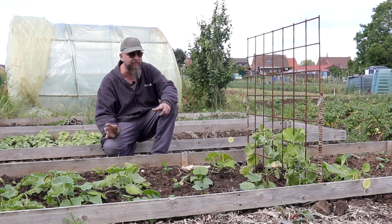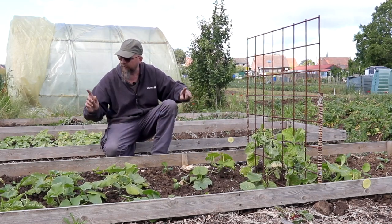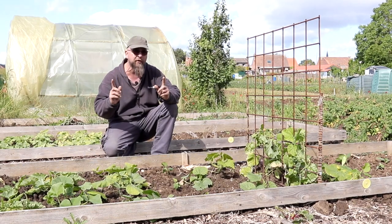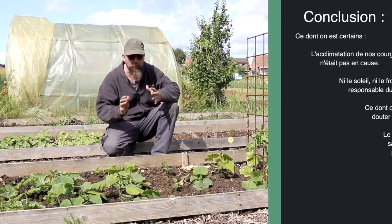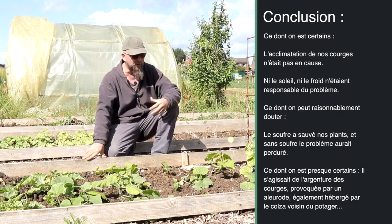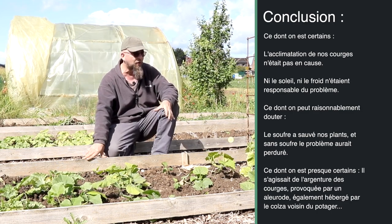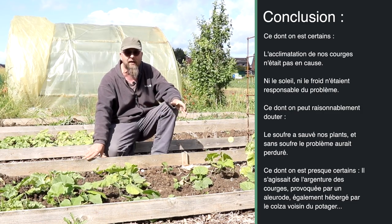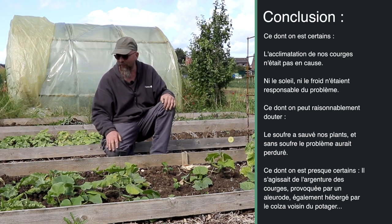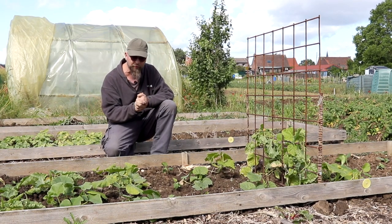On vous a écoutés, on a replanté mais 15 jours plus tard, on a attendu et on a acclimaté les plants. Ça a sans doute joué un rôle également, même si les nouvelles plantes ramenées 15 jours plus tard, même avec acclimatation, ont souffert des mêmes troubles dans un premier temps. J'ai tendance, personnellement, à penser qu'il s'agissait bien d'un champignon, mais on n'a rien identifié formellement qui aille dans ce sens. Au niveau rapprochement des symptômes avec la littérature, on se rapproche plutôt de l'argenture de la courge. Les courges vont mieux — vous nous avez vraiment aidés, merci beaucoup.